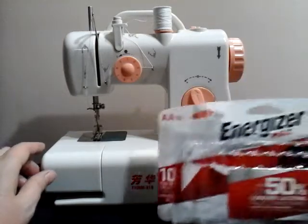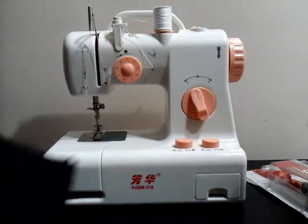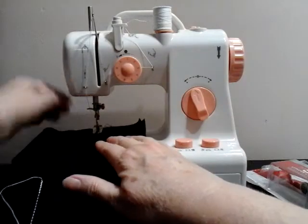The batteries I put in were four double-A batteries. Let's put some fabric under here and see how she does.